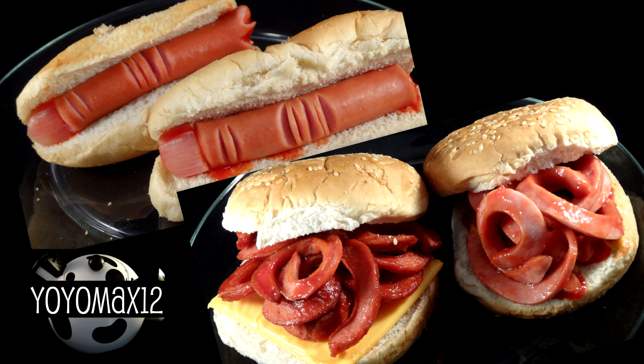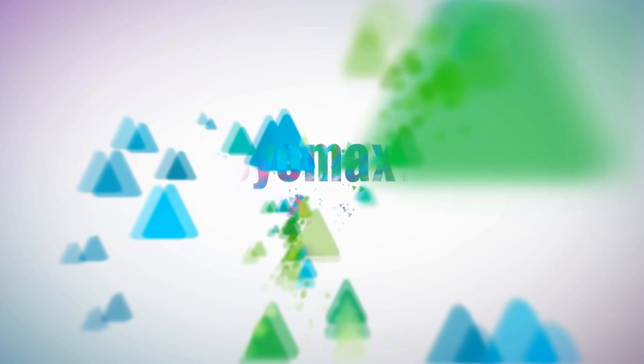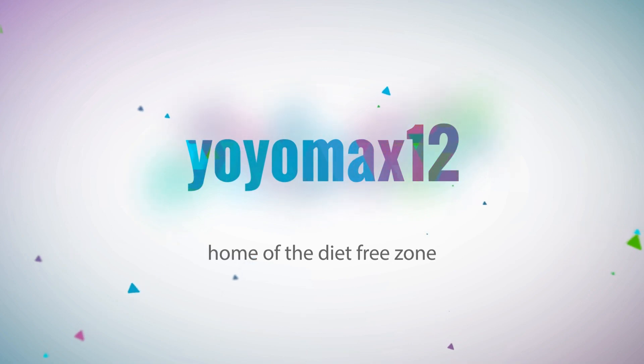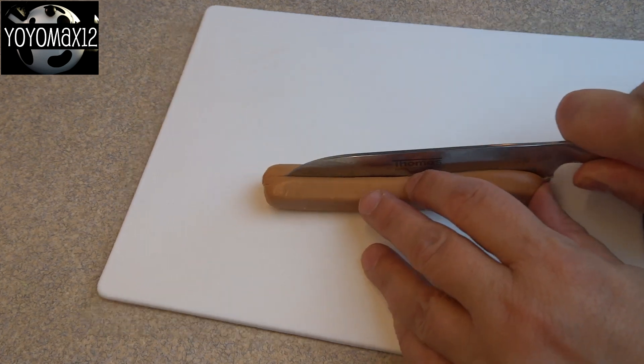How to turn regular hot dogs into fun Halloween treats. Hello everyone. I'm going to make two kinds of treats using hot dogs in this video.